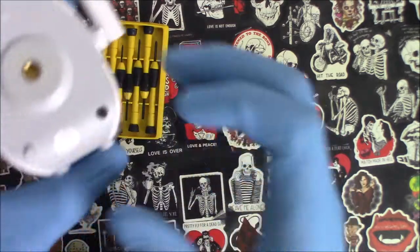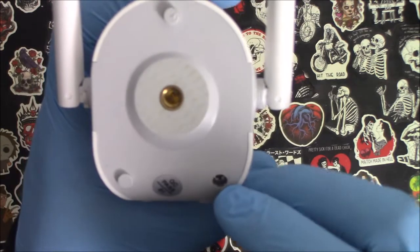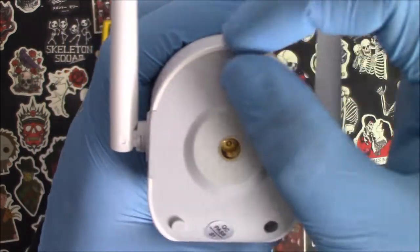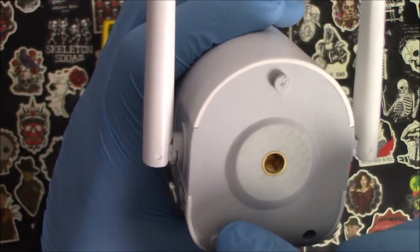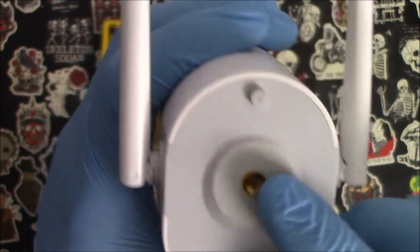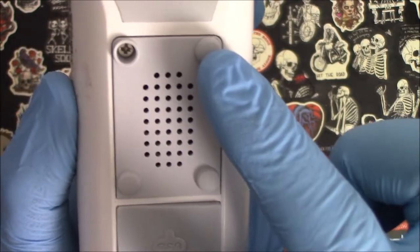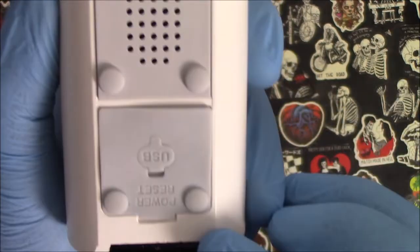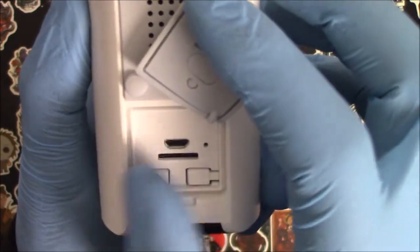Let me show you how to take this apart. First, you can see there are screws, but they're hidden behind these little seals that they seal in there to keep it watertight. I already took one out so you can see the screw behind it. On the bottom there are more screws underneath the speaker. Under these tabs there's no screws — just a charging port, the SD slot, and the power and reset button.